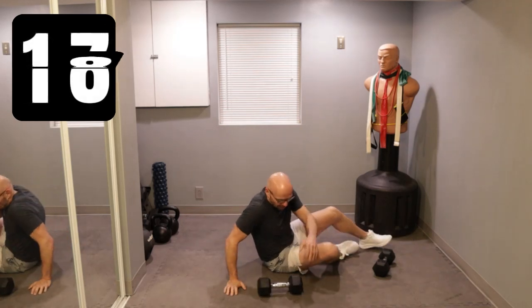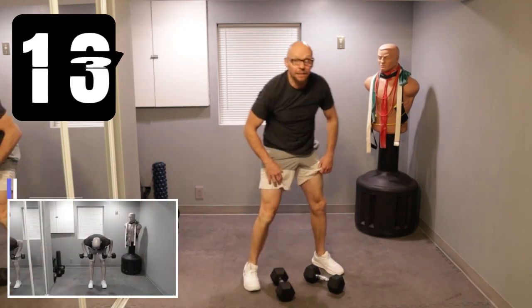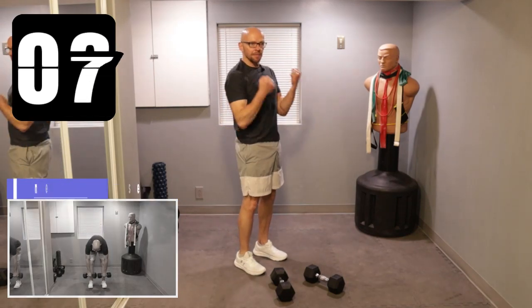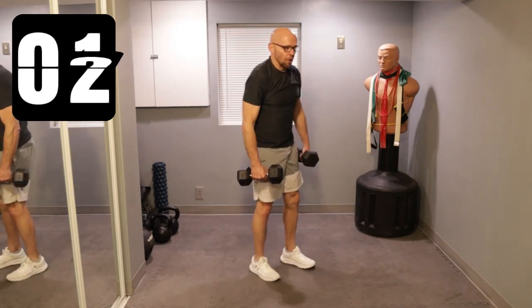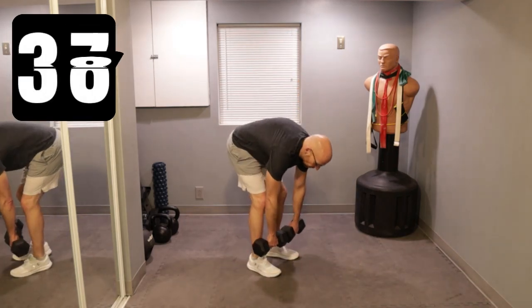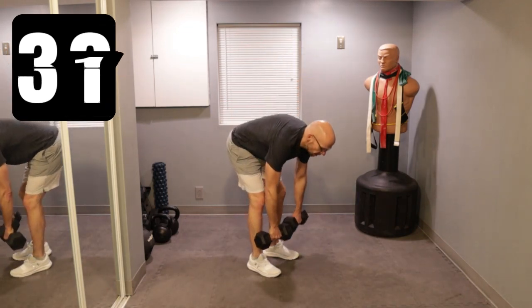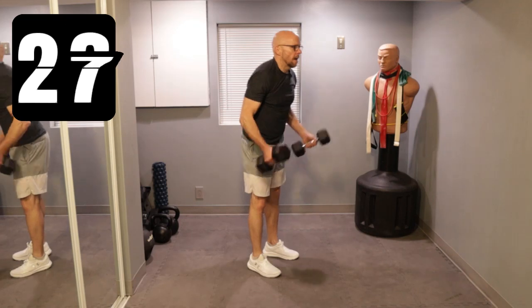Well, that was a great lesson in what not to do. Moving on to the next exercise — hopefully it won't be as embarrassing. We got an RDL to a row, then stand up and give me a curl. Simple as that. RDL, row, curl. Down, row, get back up, and curl up. Down, keep the back flat, row, up, and curl up.